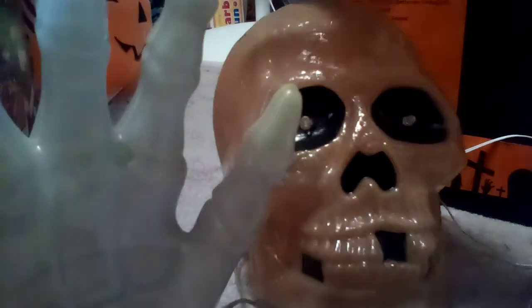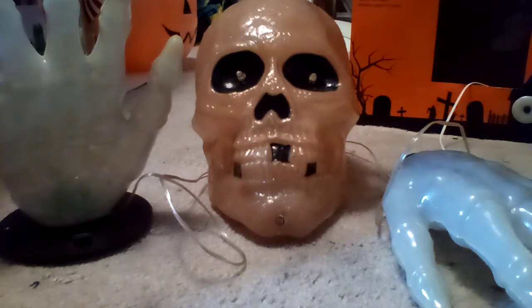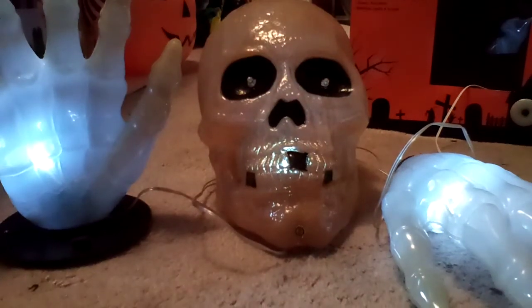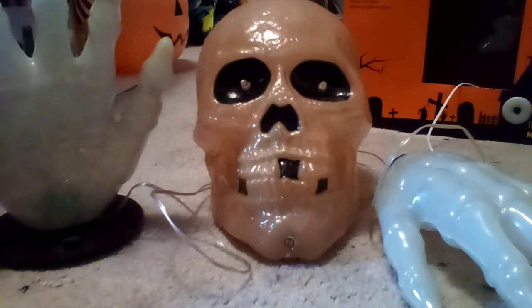All right, I think I'm actually gonna unplug him and let him scare me. This guy's turned off, okay. Now I'm gonna switch him on and let him do his thing. Boo! There we go. That actually kind of got me that time. I'm not that scared of it anymore, but it still caught me a bit that time.